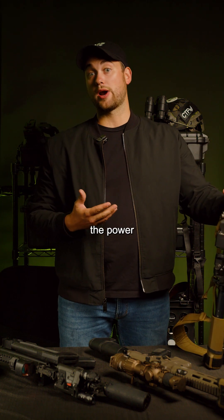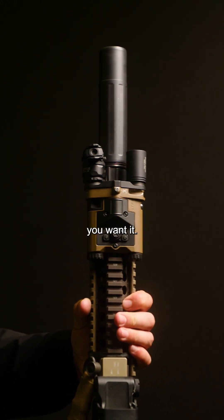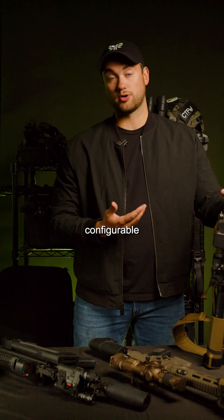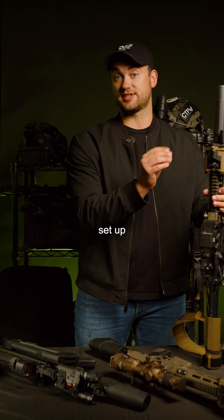You can configure the power output based on how you want it. So if I wanted to have high power be my first button click, it's configurable. You can really dial in and custom set up your device.